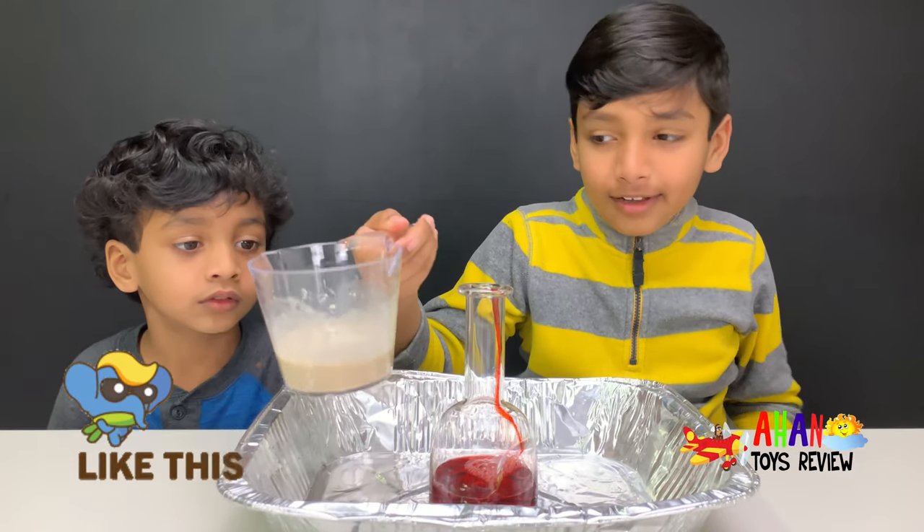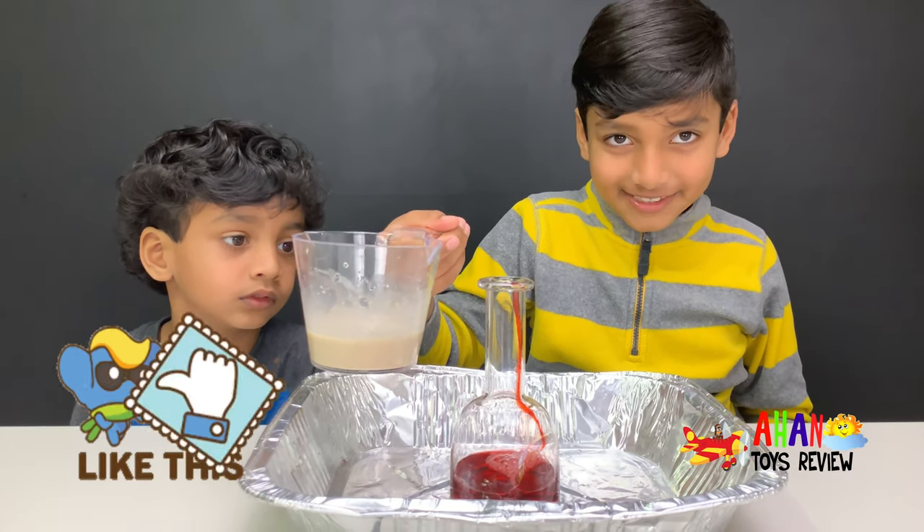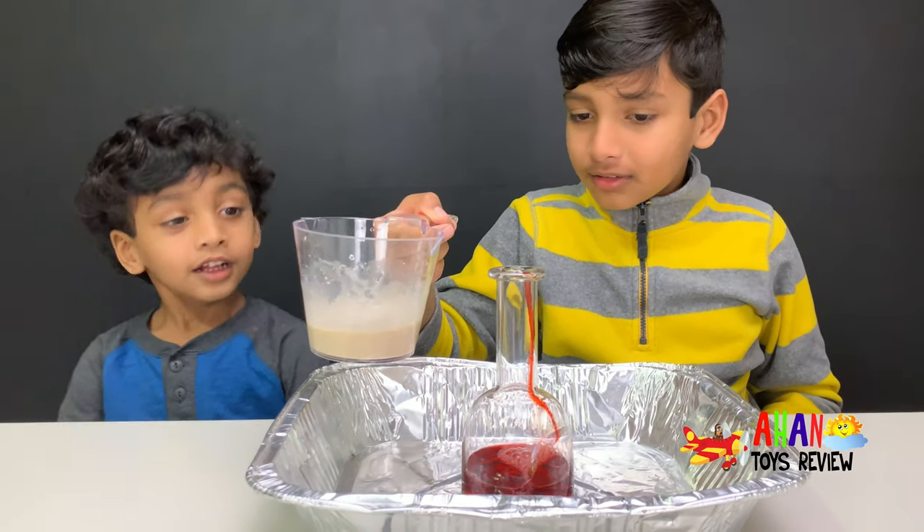Are you guys ready? When I add the yeast, the toothpaste will be finished. Are you guys ready? Well, I am. Are you ready, Arjun? Yeah!